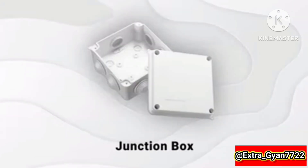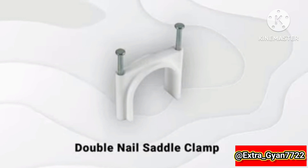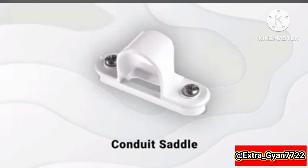Ceiling rose, junction box, conduit pipe, saddle clamp, double nail saddle clamp, conduit saddle.